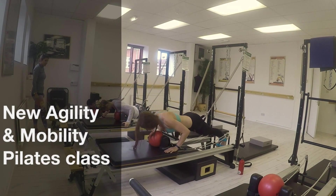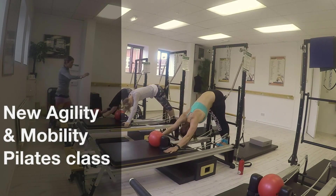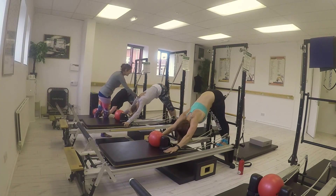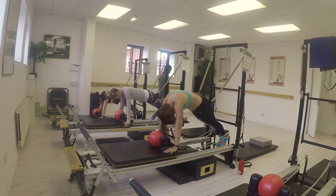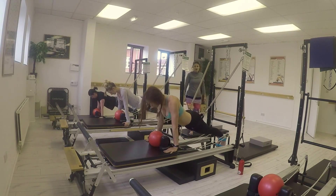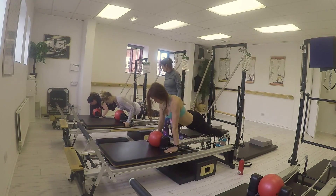Hello everybody. I'd like to tell you about our new Pilates Reforma V2 Max class, the Mobility and the Agility session. This class focuses on mobility, agility, strength, and performance, and it utilises the moving platform with the tower, which is quite challenging.